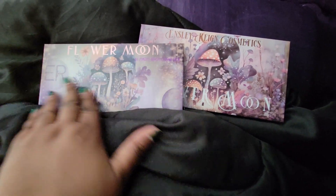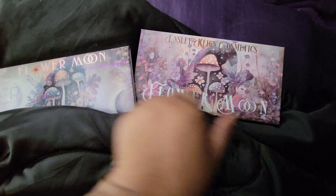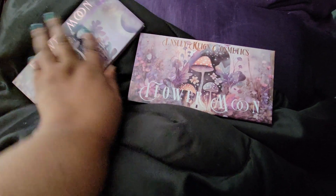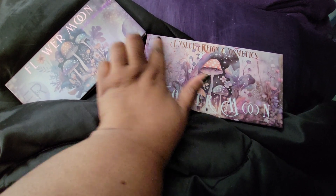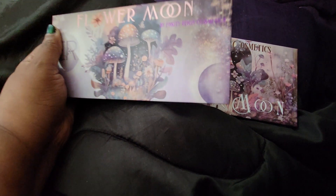The new Flower Moon packaging is more raised — this is very flat. You can hear my nail going over the raised lettering; the old one has no raised lettering. 'Flower Moon' and 'Insley Rain Cosmetics' are raised on the new one; the old one is all flat. It's pretty though — very pretty.